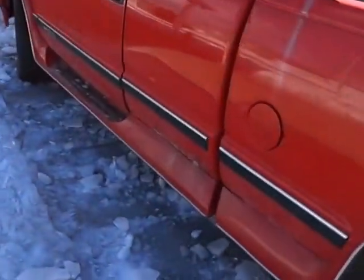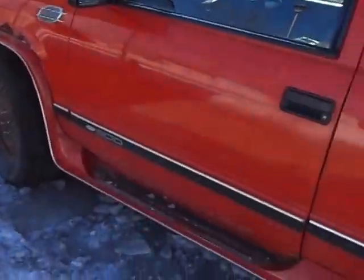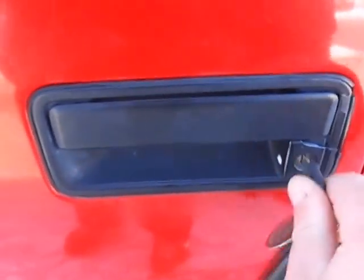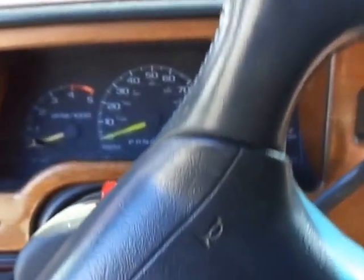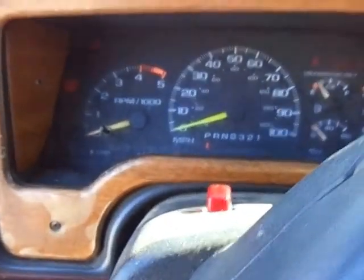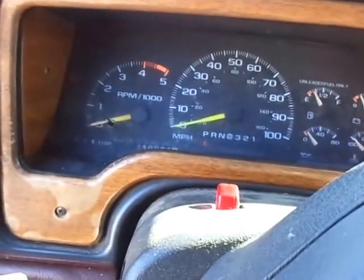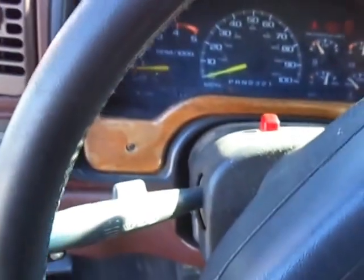We're gonna do a cold start and a little walk around. I've got the keys. Let's fire her up. Oh boy. Stay alive Big Red. Stay alive.